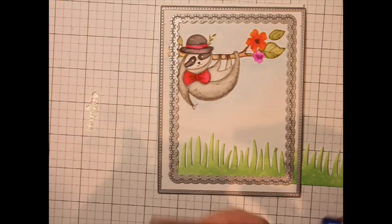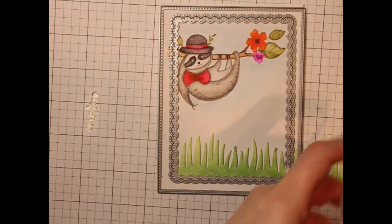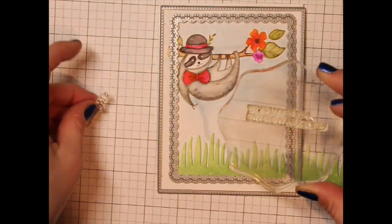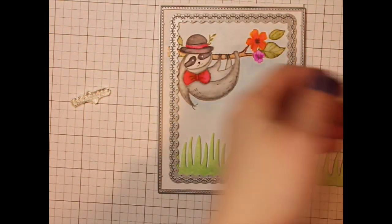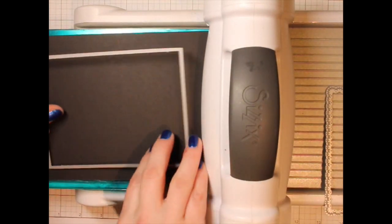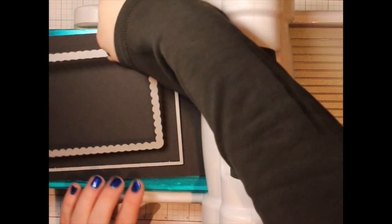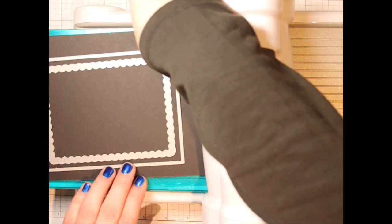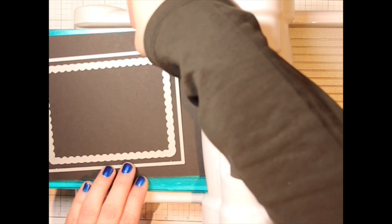I laid out my frames from the Lacy Layers 2 dies to give me an idea of where everything is going to fit. Taking a greeting from the Hibiscus stamp set, I'll stamp part of the greeting with black ink and then the rest with the My Pleasure red ink from Waffle Flower.